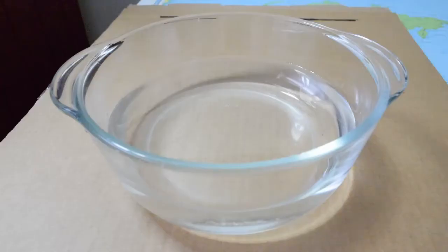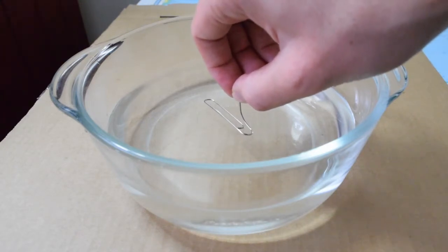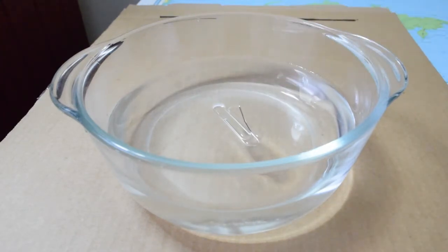Now, instead of dropping the paper clip, let's gently place it on the surface of the water. Do you think something different will happen? Make your guesses now. Okay, placing paper clip in three, two, one. Whoa, it's floating on the surface of the water, isn't it?